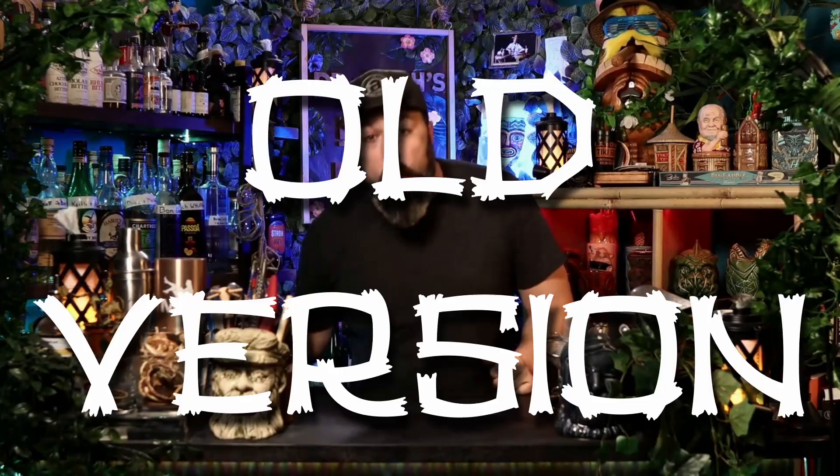Let's get into it. This is a cocktail called the East India Cocktail — it's the old version. Earlier this week, let's call it Tuesday, I made it the way I have always made it: lots of pineapple juice, lots of maraschino liqueur, and a fair amount of brandy. But the real way it's made has somewhat eluded me.